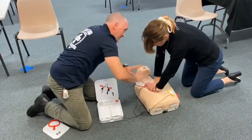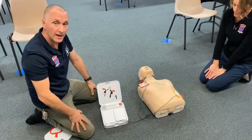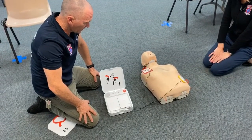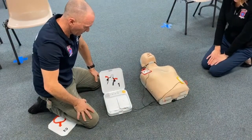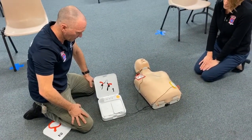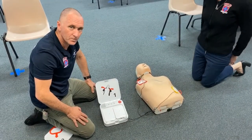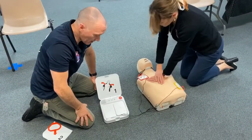Do not touch patient. Everyone stand clear. The defibrillator will analyze the heart rhythm. Everyone clear — do not touch patient. Delivering shock. Shock delivered. Provide chest compressions. Continue CPR — the heel of one hand should be in the centre.